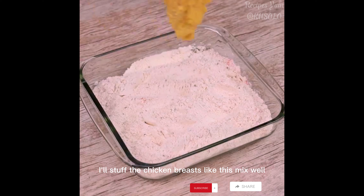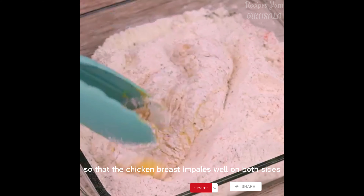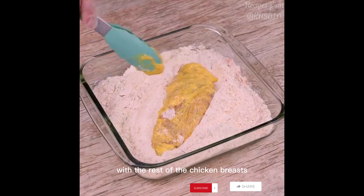With the mixture done, I'll coat the chicken breasts like this. Mix well so that the chicken breast is covered well on both sides. I'll repeat the process with the rest of the chicken breasts.